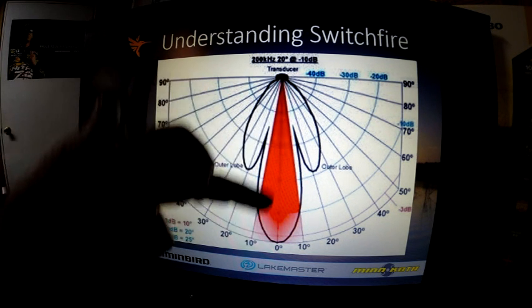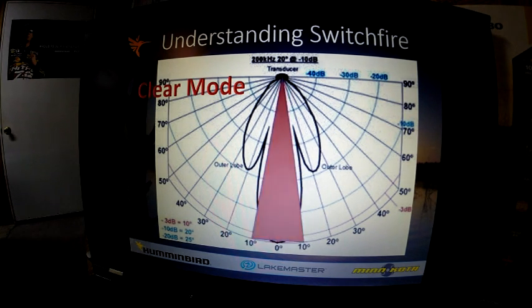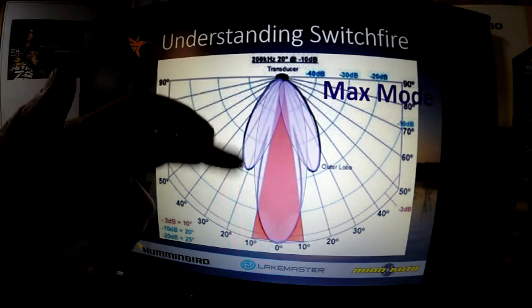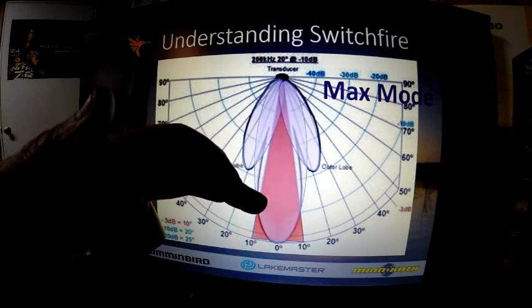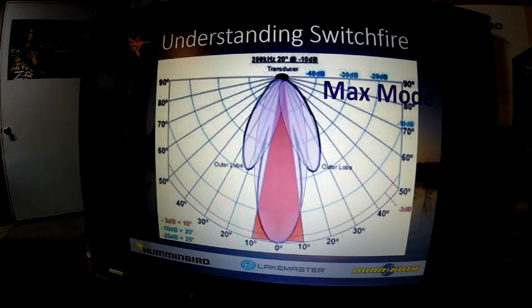You can see our 20-degree cone is represented by red here. In clear mode, we're only looking at that most intense part of the sonar signal. In max mode, we look at the side lobes and the most intense part in the center portion to bring all that data in. So you're actually going to get more coverage with max mode than with clear mode. Clear mode filters out a lot of the plankton, algae, and bacteria to make it easier to see fish and structure.